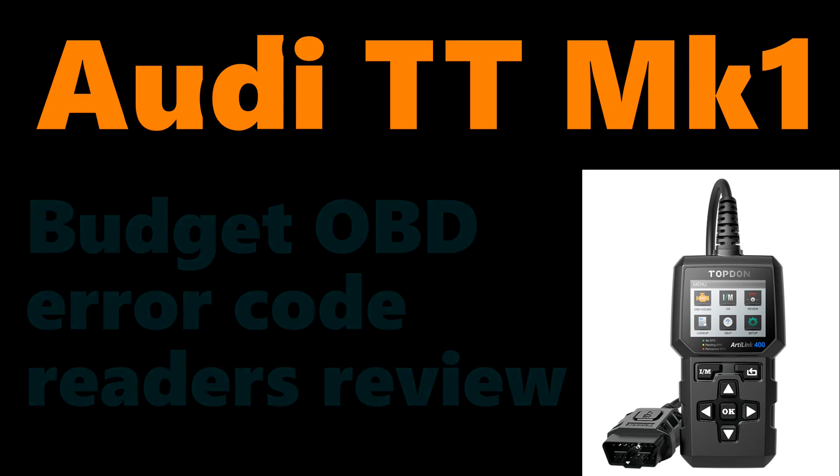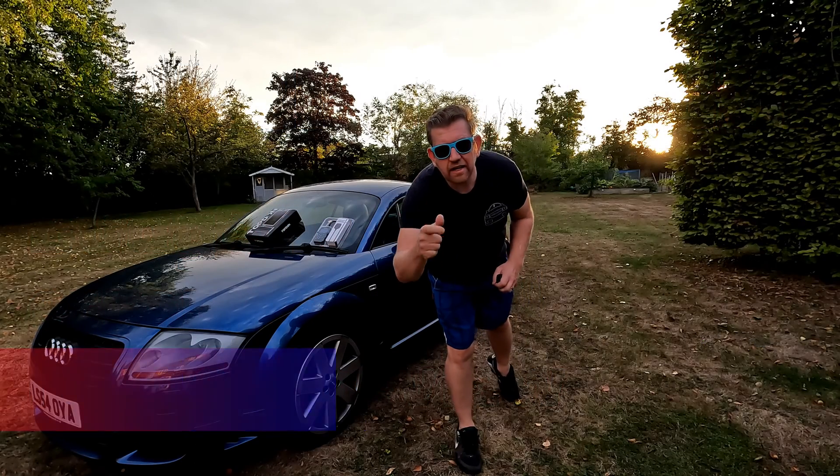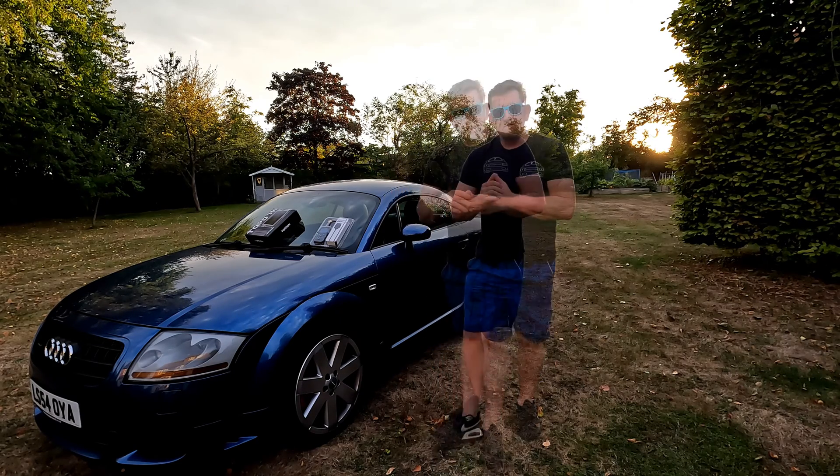Audi TT Mark 1 Budget Error Code Readers Review. Hi, Andy here, and welcome back to the channel where tonight I am talking about budget OBD code readers for your Audi TT Mark 1. I'm going to cover three different types.